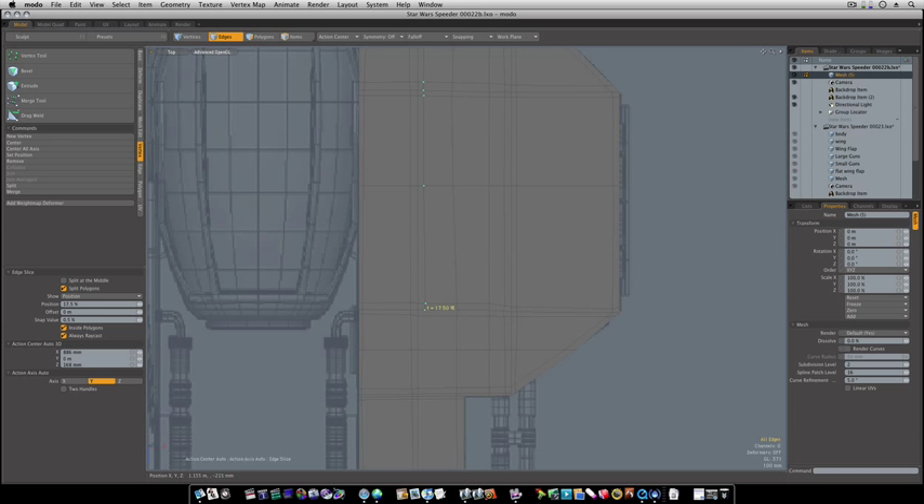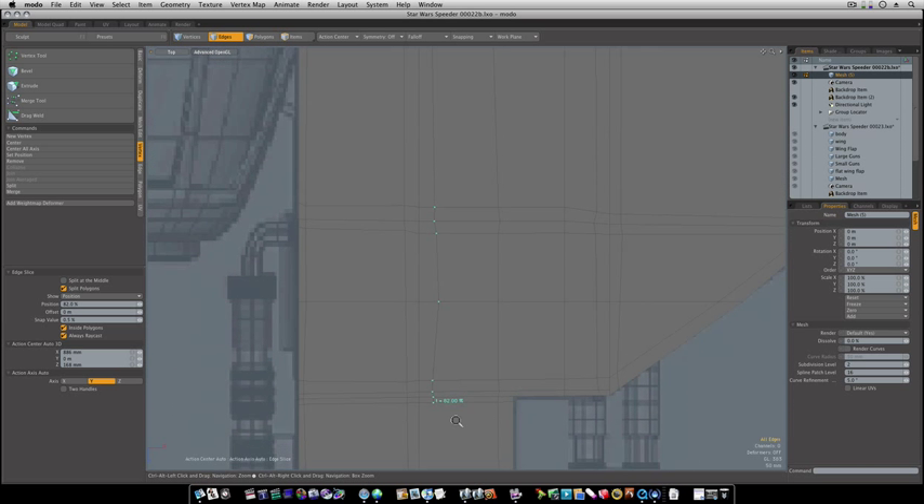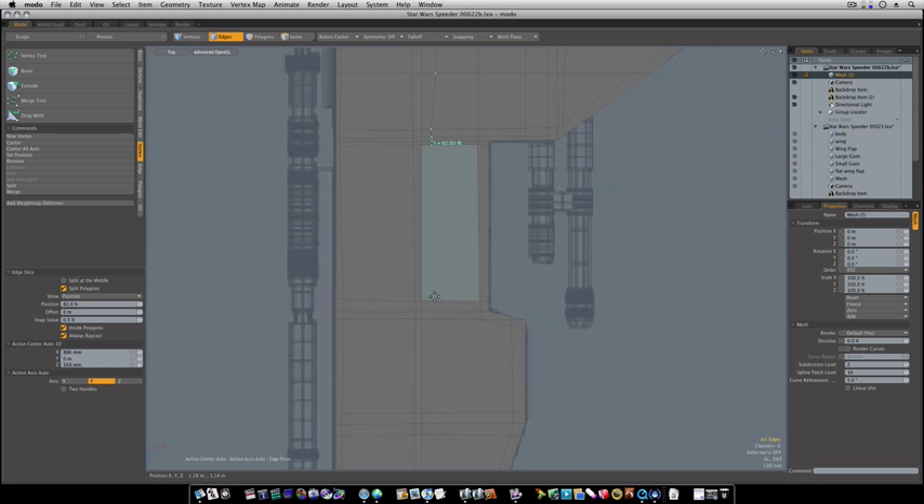Video games especially have to have a low polygon count, so they use textures for everything — hair, they don't model anything like that. Because game consoles have to render on the fly as you're playing; they don't know what moves you're going to make next, so it has to render on the fly. It's a little different.